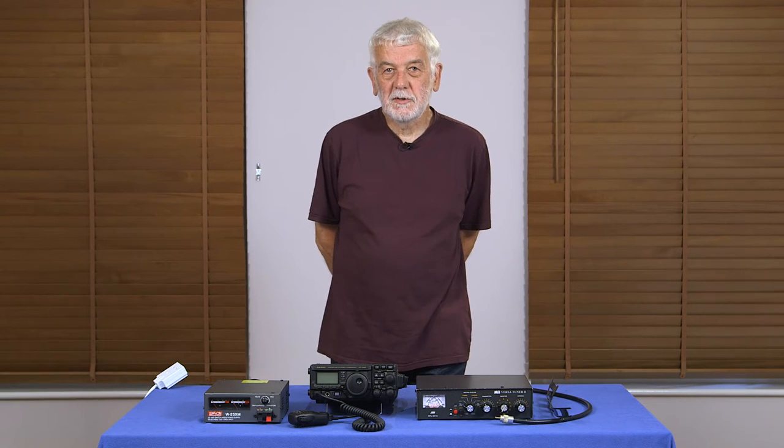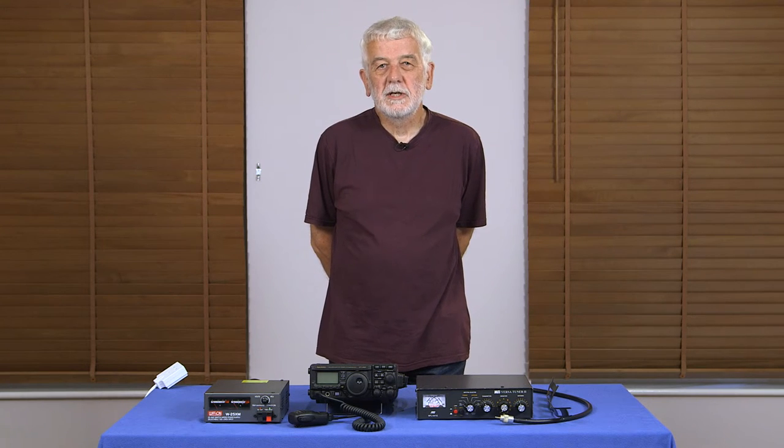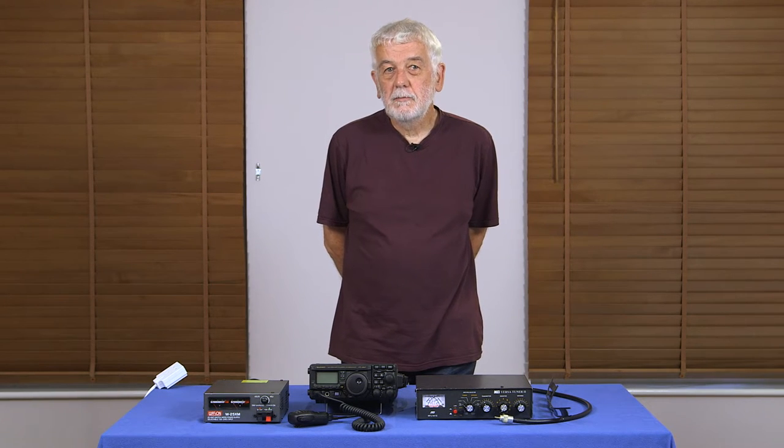Hello and welcome to this video made by the Cambridge District Amateur Radio Club. It's all about putting the system together prior to starting transmitting. If you're watching this, you've probably already applied for one of our foundation training courses and you're doing your pre-course work, reading the book. This video gives you an idea of one of the practical things you'll be doing on the course, so it should be a bit more familiar. We don't assume any prior technical knowledge. So let's get started putting it all together.